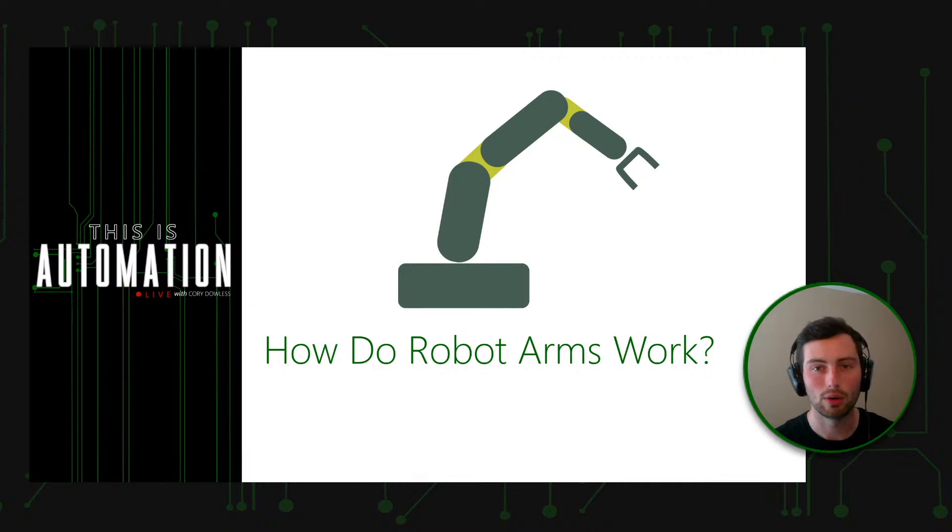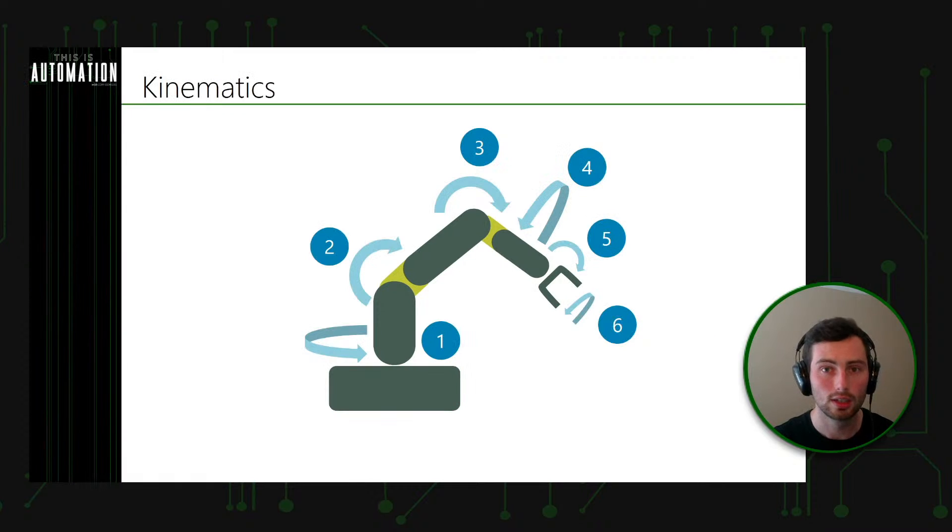Before we talk about the underlying details of how a robot arm works, I wanted to first talk about the physical kinematics of the robot. Kinematics is basically the actual mechanical components that are connected together and how they're connected with joints. In a typical articulated arm robot like the one we're looking at on screen, there are going to be six axes — or six degrees of freedom. Each degree of freedom has a motor; in modern robots that's an electric motor, though some older ones were hydraulic or pneumatic.